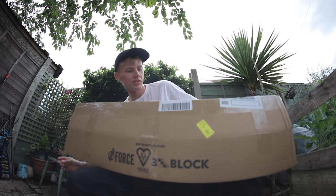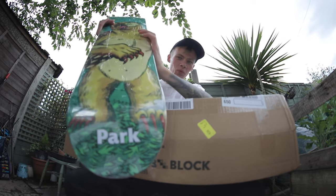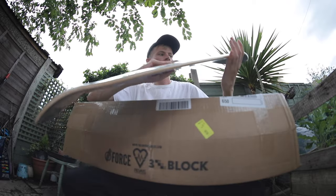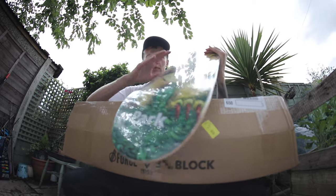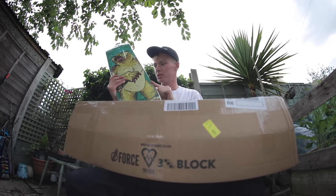Should we get another deck out or should we answer a question? We'll get another deck out. Favourite skater in the world — Jason Park. The Owl Bear one — I've already had this board before and now I've got another one. I'm super happy with it. I love the graphic, I love Jason Park. He's such a dude. Everything about that board is just awesome. I'll probably skate this one first.